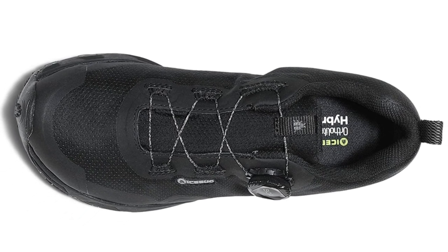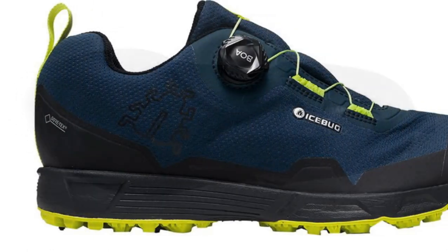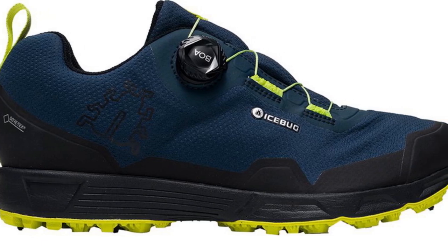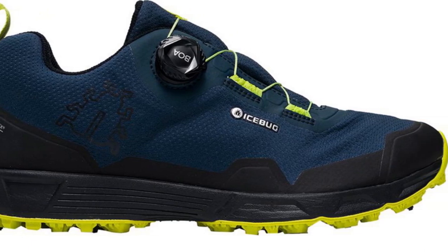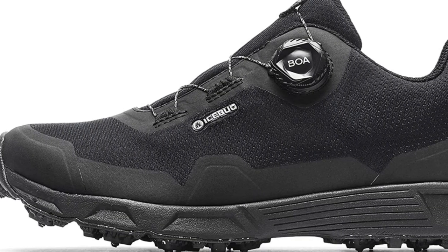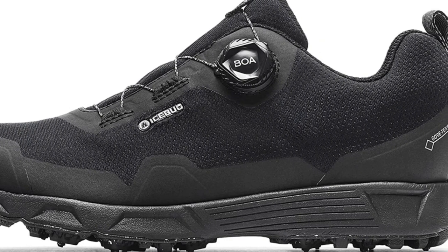BOA lacing means you can dial in a specific fit on the upper — it's fast, easy, and secure. Furthermore, the Rover comes with Icebug's patented BUGrip, which combines a patented no-slip rubber compound with steel spikes for added traction. Icebug claims that its grips are so efficient that runners won't have to change their stride or gait to compensate for changes in surface conditions.